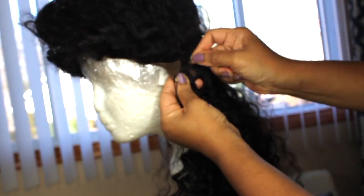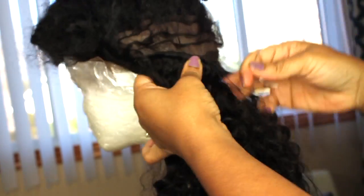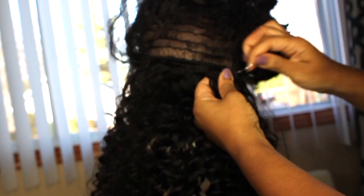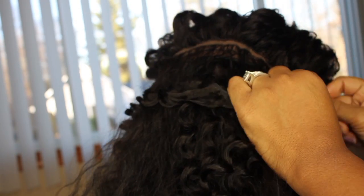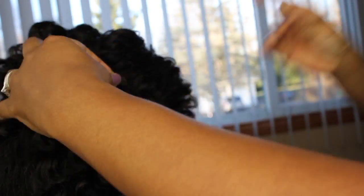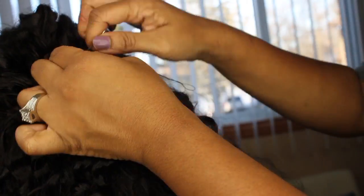I'm still following the same technique here, sewing directly on top of those wefts. It really didn't take me long at all. One thing I like about this hair company is their wefts were very, very easy to stick the needle right through, which made it painless and it went by pretty quickly. And I'm pretty much done — very easy, quick, and breezy.